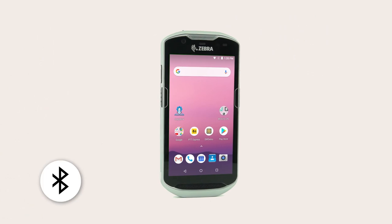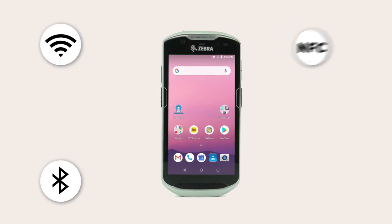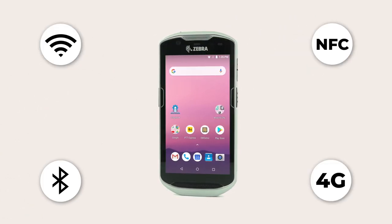It is equipped for taking photographs or video conferencing with a 13 megapixel rear camera and 5 megapixel front-facing camera. This device has all the connectivity options you need with Bluetooth, Wi-Fi, NFC, and 4G LTE.